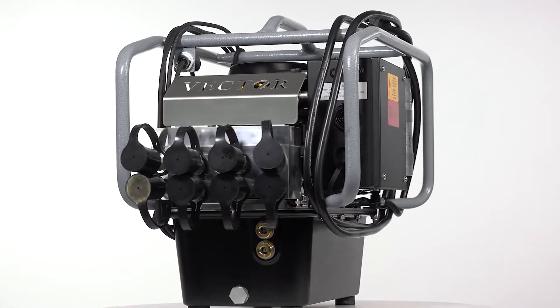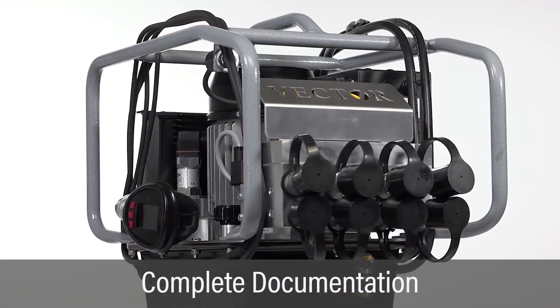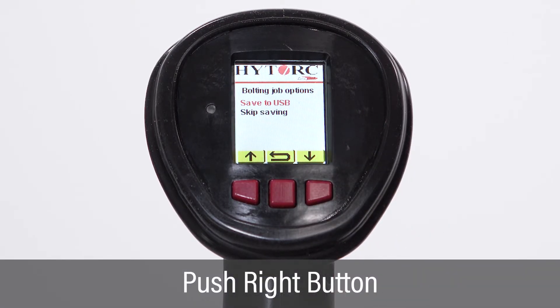The fully automated vector pump provides complete documentation for the entire bolting job. Following the fully automated tightening process, from the status of the bolt screen, push the right button to enter the report saving status screen.